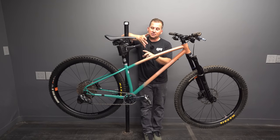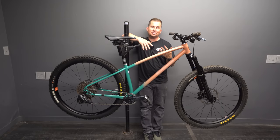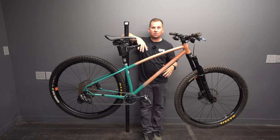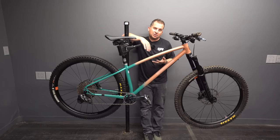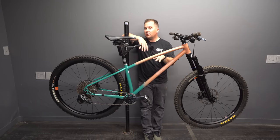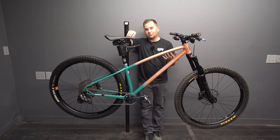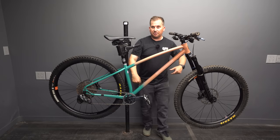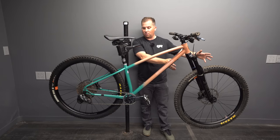I've got personal hardtails that range from 67, 66, 65, 64, and 63 degree head angles that I ride in different places. When it's flatter, I don't like my slack bikes — the fork doesn't work as well and they don't steer as well. When it's real steep, something like this gives you a lot of confidence. Will has thought outside the box with a forward-shifted geometry: short rear end, longish front end, and a real slack head angle to put that front wheel way out in front of you.